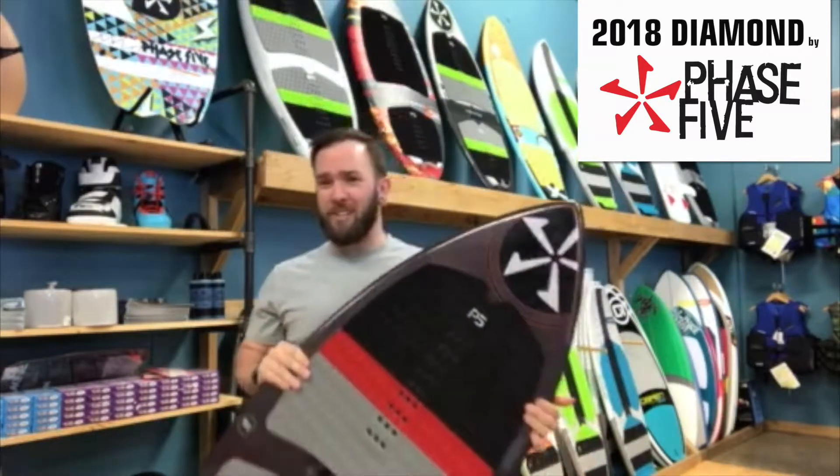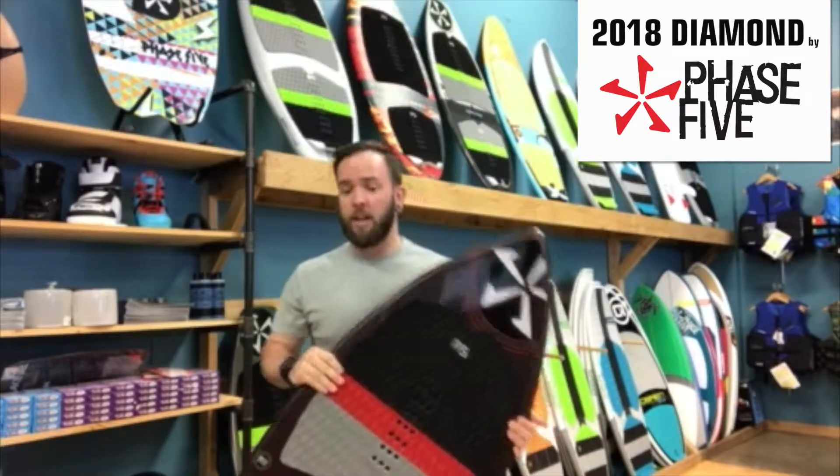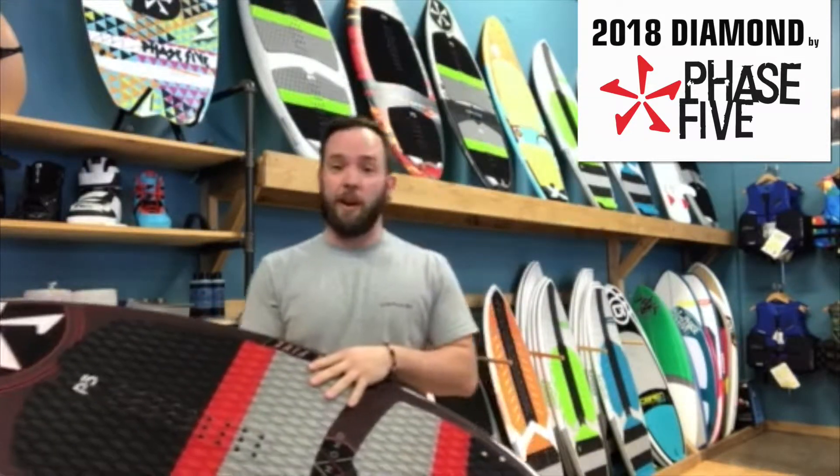It's been around for about six years now. They made a few design changes this year, makes it into a pretty sweet ride. So this year they did include the Speed Rocker in it, so what that does is give you a lot of boost off the wake, makes it so you get a ton of air.